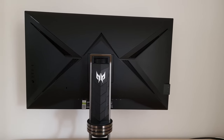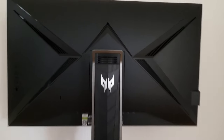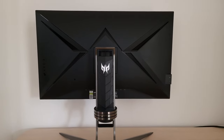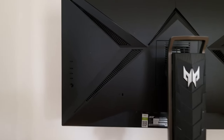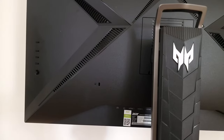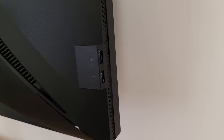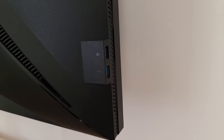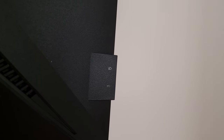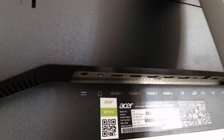The screen itself is pretty solid and doesn't wobble much even when tapped fairly roughly. You can see the OSD controls to the left side from the rear — they're explored in the OSD video. There's a Kensington lock slot and two USB 3.2 Gen 1 ports which face to the left when viewing from the front. Based on the icon, the top one appears to be for faster charging. The remaining ports face downwards, including a DC power input — this monitor has an external power brick.